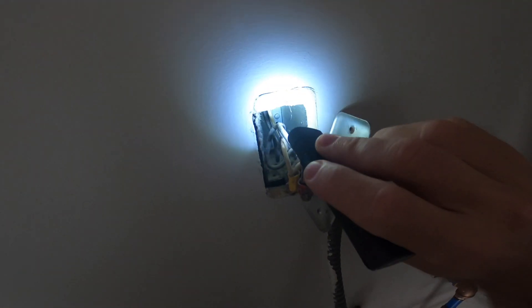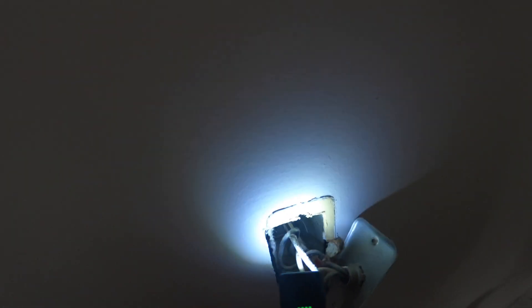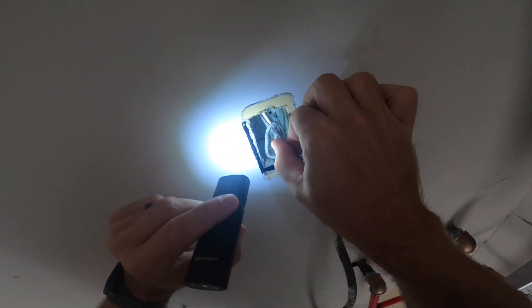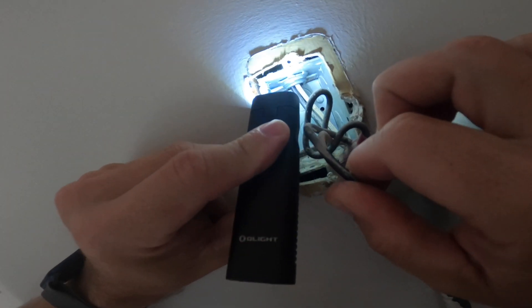Once I get inside, everything matches. Now I'm just trying to see if there's conduit or if it's MC cable, BX cable, or something like that. It looks like it was conduit, and that's mainly what I'm checking right there. Now I'm going to go to the panel.